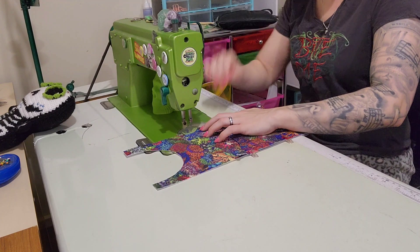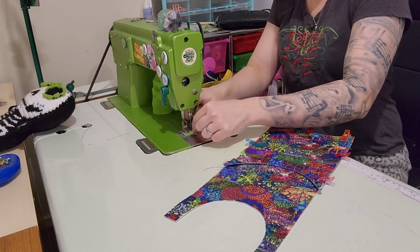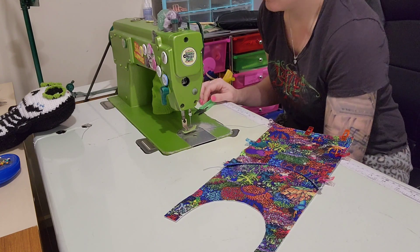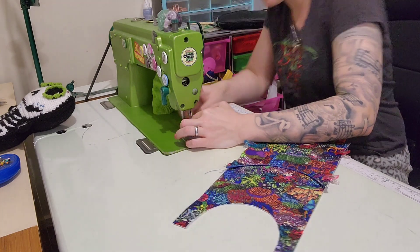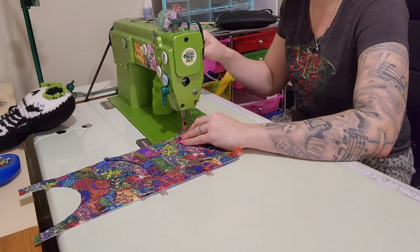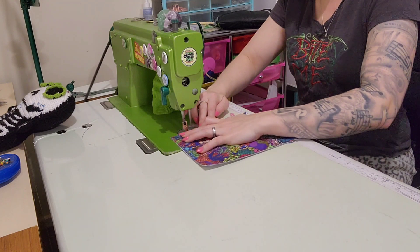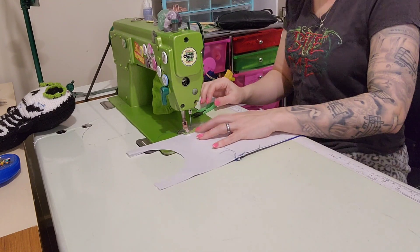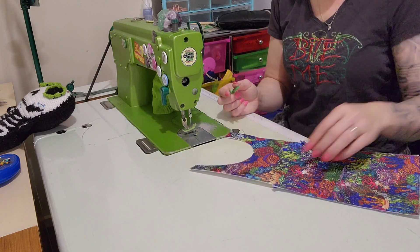I'm going to start from here. Something happened — it didn't even get a whole rotation in before it broke. Always just pull your bobbin out and check. I don't feel like having more meltdowns, although apparently that's how the day is going. It just broke. So again we're just tacking everything together because it's easy to work with as one piece rather than two. Backstitch. I missed that last little bit so I'm going to flip it over so I can make sure I don't miss it again. Beautiful.